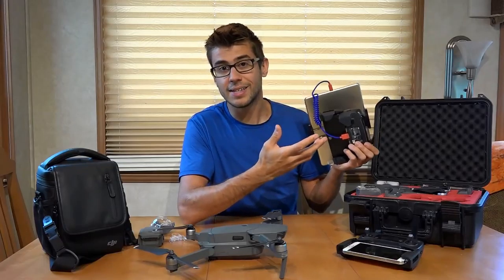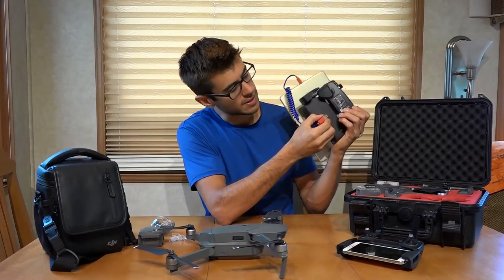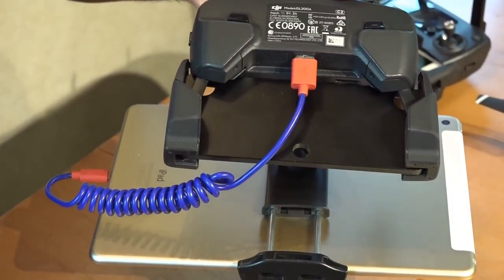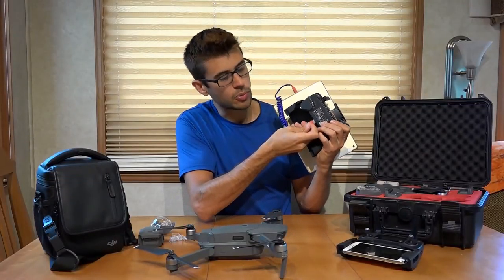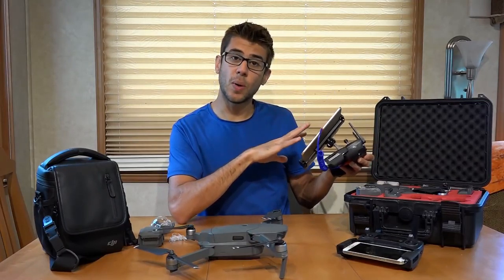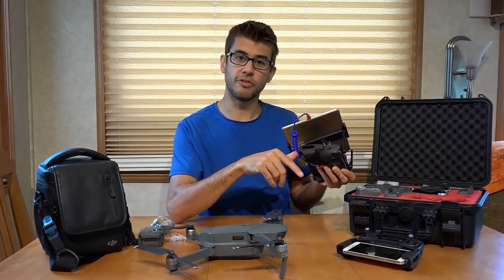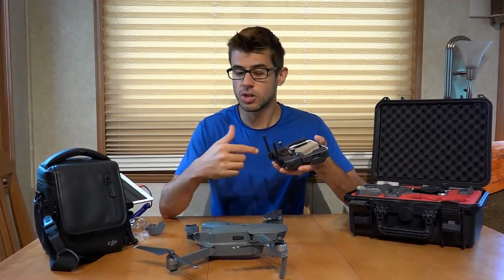The controller is designed to connect to another device via a USB port. It has a full-size USB port on the bottom, and we use a little coiled USB connection to plug the iPad directly in. It connects to the DJI Go app just like if you were using a phone or a smaller device, and it really works well.